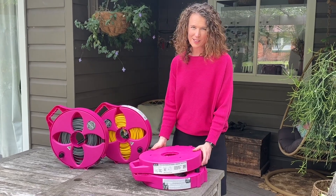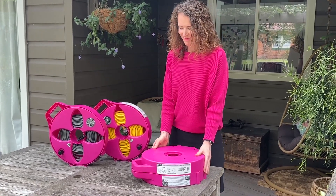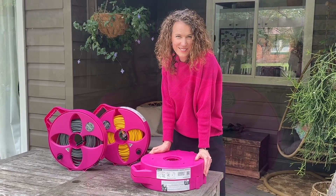Let's face it, tidiness is so satisfying. So here you have it, the hot pink Multi-Reel by FlatOut. Available on our website for $79 and through select retailers.